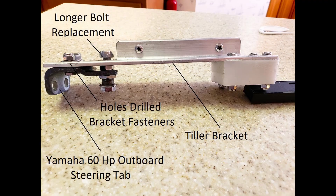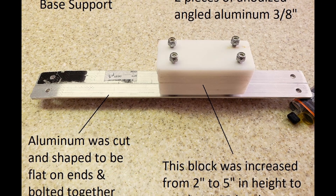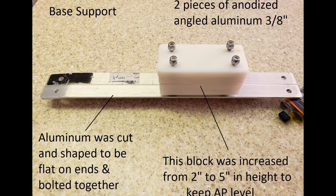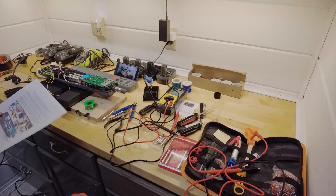Be advised to check out the video description for important information. I'll have several links in there covering not only the video sources I used, but also how to wire the remote and where to purchase the various items.